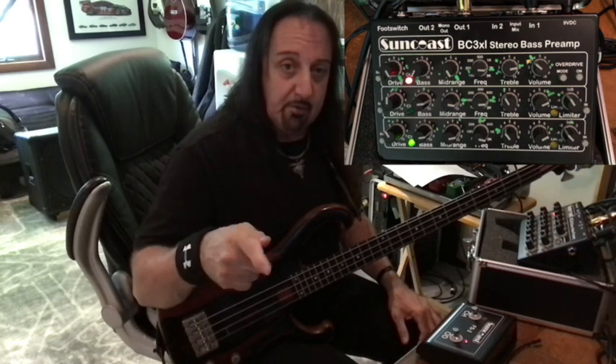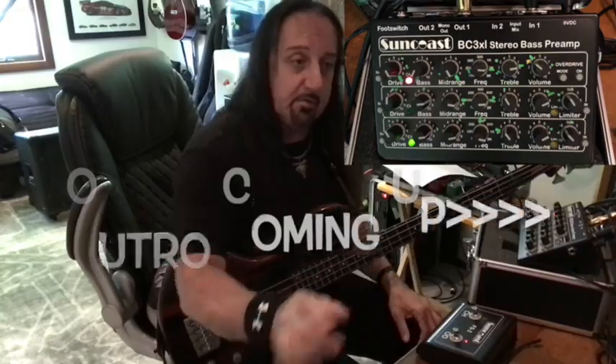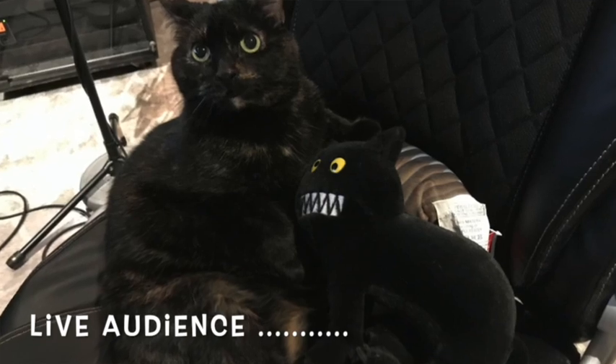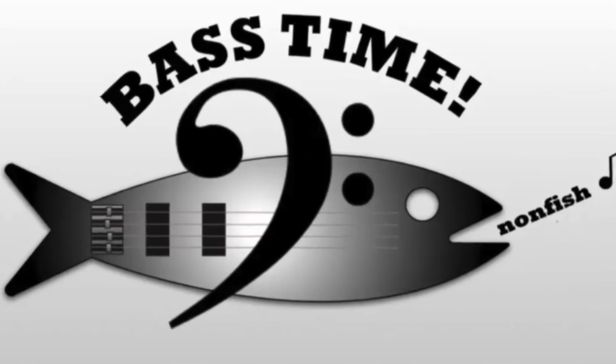So that is just channel two. I'm going to do another section on channel one and the overdrive. Thanks again for watching another episode of Bass Time Non-Fish. If you're looking for other pedal reviews, I'll try and get some of my bass buddies on here with all the other madness going on. Bass Time Non-Fish was filmed in front of a live audience — yes, a live audience. See you guys soon, thanks again!